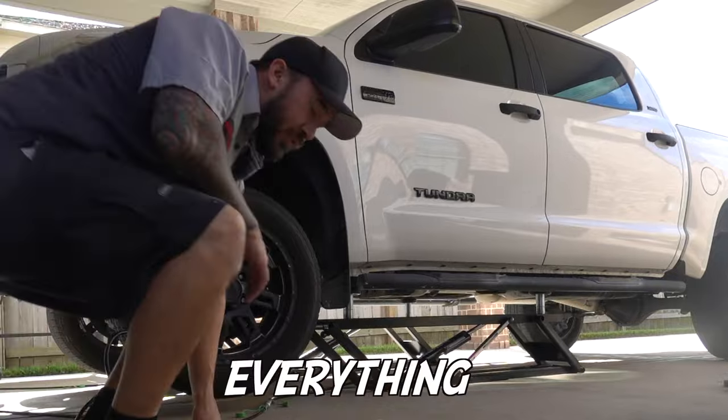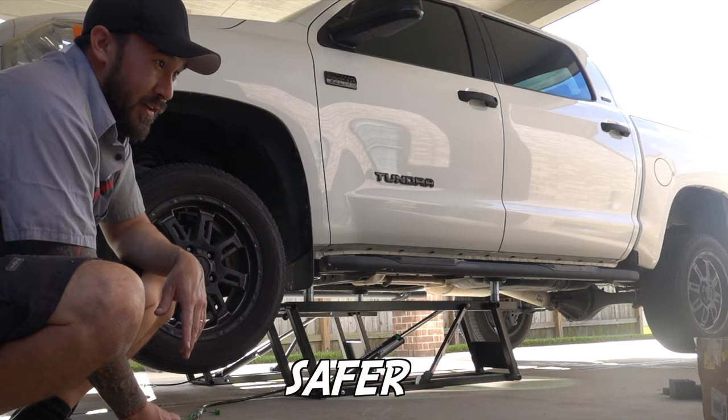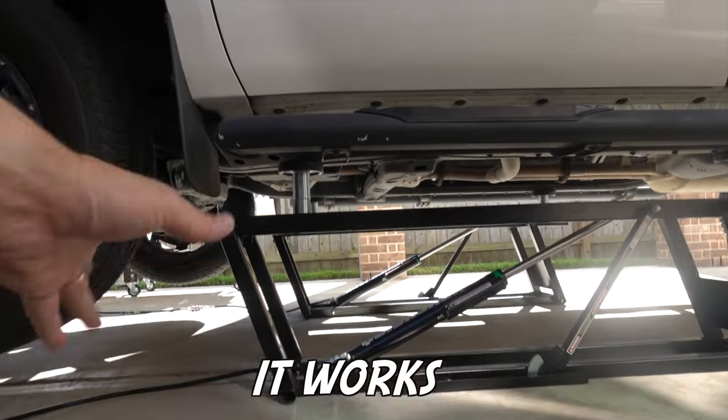Just want to check everything, make sure everything looks cool. We'll go to max height and I'll measure it. This feels a lot, a lot safer. With the adapters it works perfect.